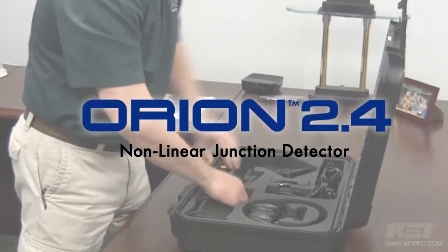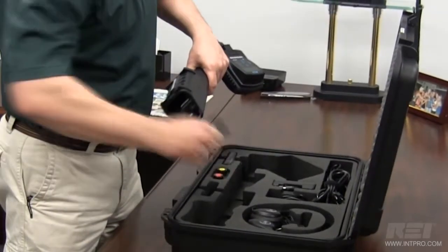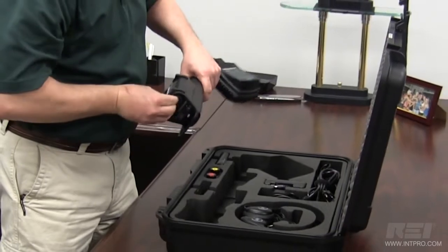When hidden electronics, especially those designed for illicit purposes, need to be located, use REI's Orion 2.4 nonlinear junction detector.